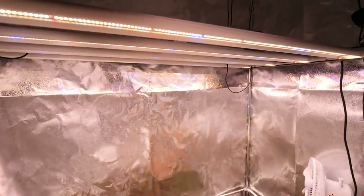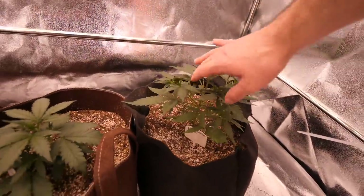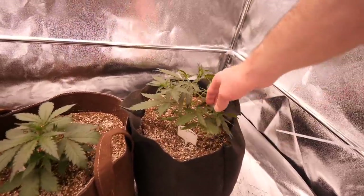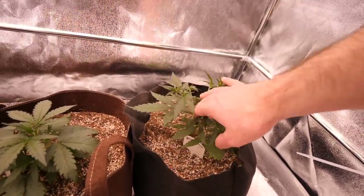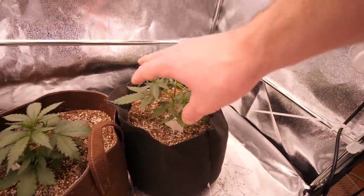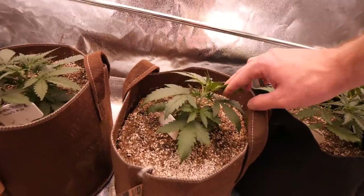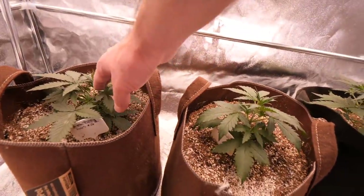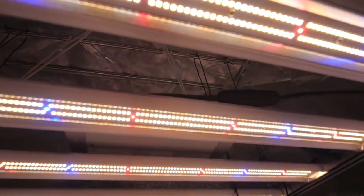Here in the Slim 320H tent, a lot of flowers are coming in nicely. This one is really what I like to see — with all the flowers it is growing vigorously, it's shown sex, and now we're getting pistils on all the branches. These guys here are just starting to show sex. Samsung LM301H diodes doing their thing.